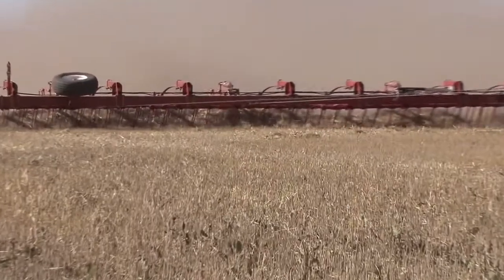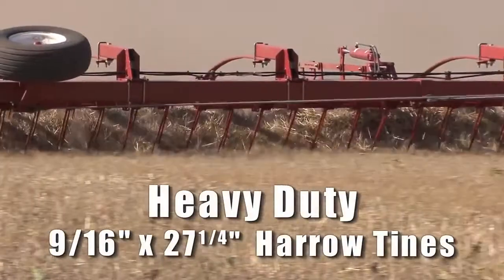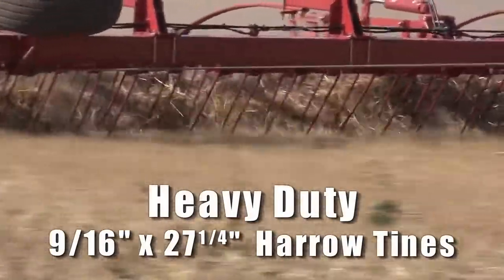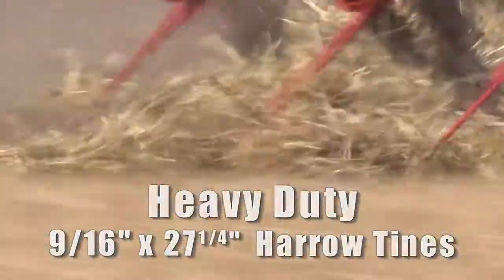With big two-wheeler steel booms, large 9/16th by 27 1/4 inch tines, and adjustable pressure springs, the field probe moves faster in high residue conditions, and the unique S-frame ensures tines are covering the ground every two inches.